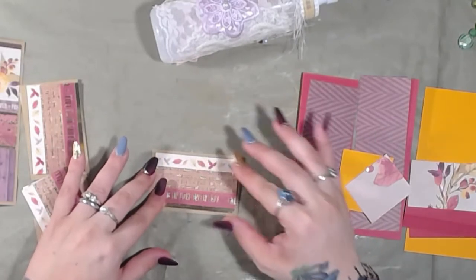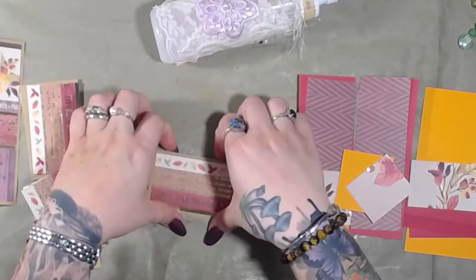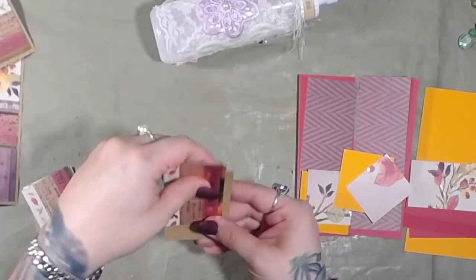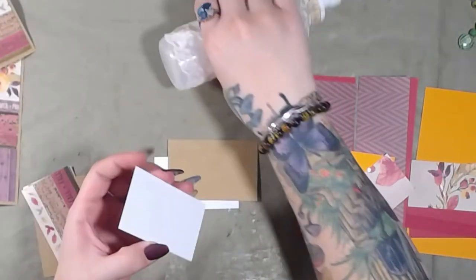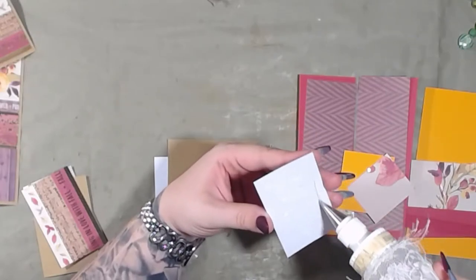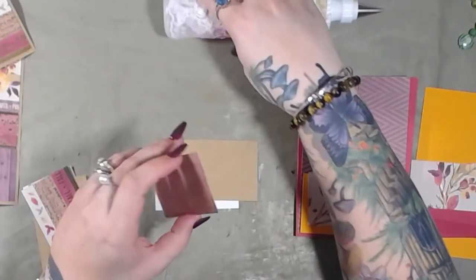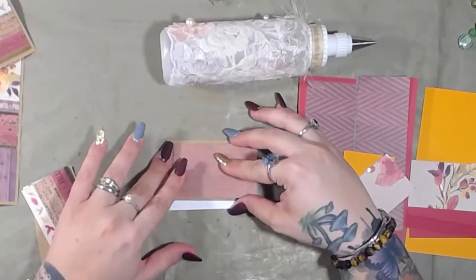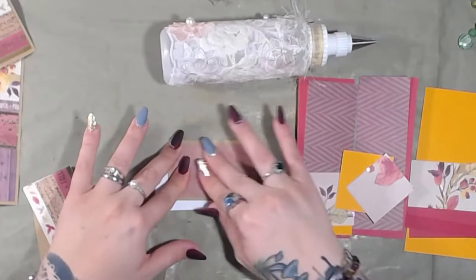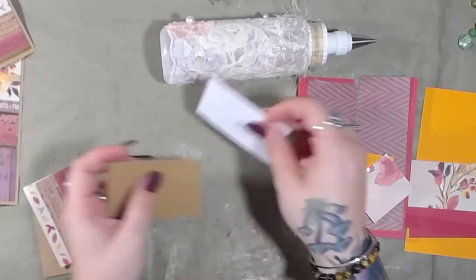The less loose paper I have floating around, the less I'm going to get confused and try to figure out what I'm doing and what goes where. But I remember what I'm doing here — I just hope it works.